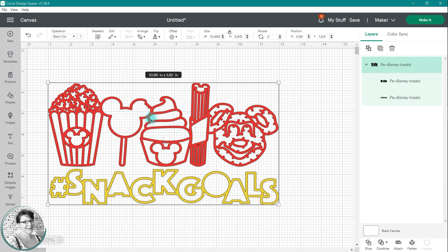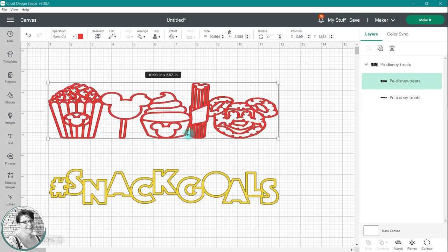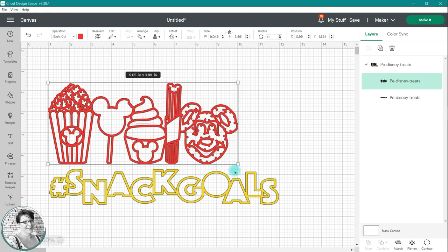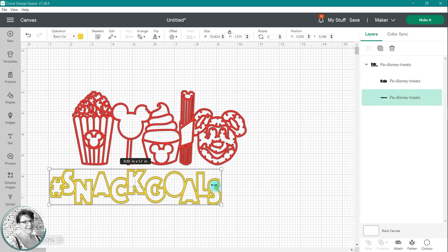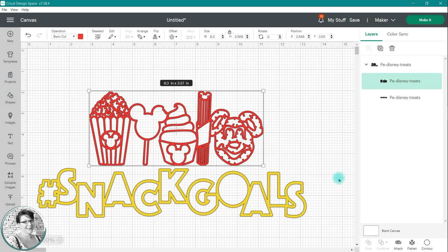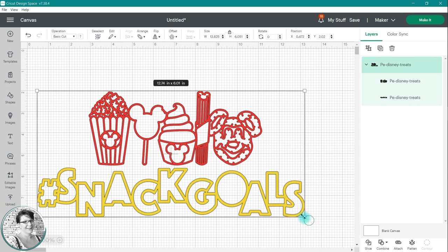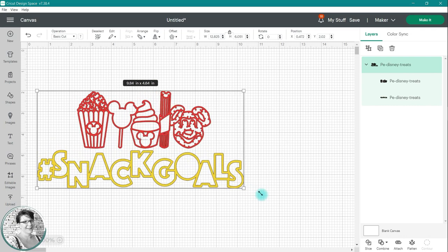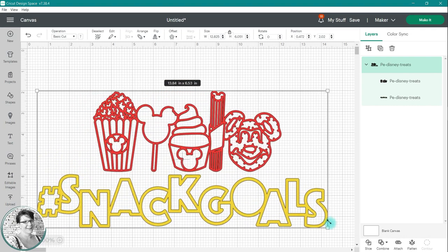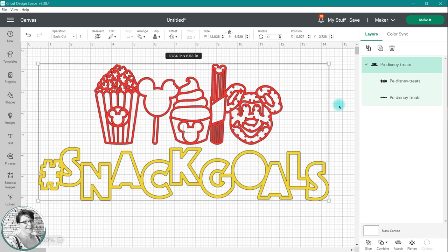Cricut does have a one-click method that will allow you to resize the individual images without ungrouping. If you double-click on one of those images in the design while they're grouped, you can resize one of the images and move it to a new place. You can also click on those side arrows and stretch each one of the individual images. When you click outside of the bounding box, the images regroup. This method allows you to customize each piece of a grouped design, then resize the two images together proportionately.